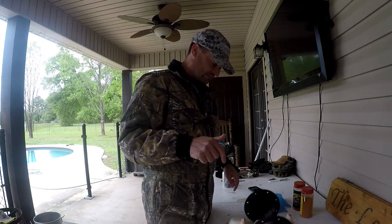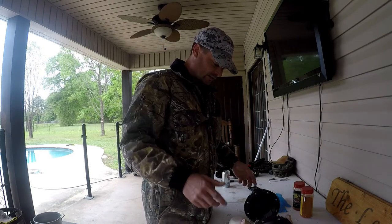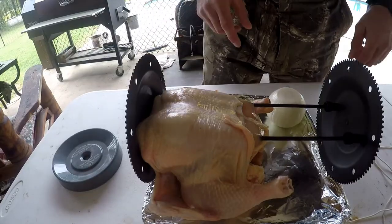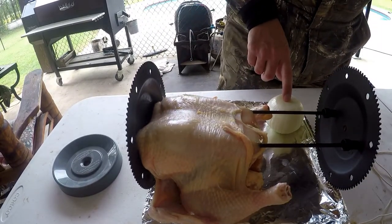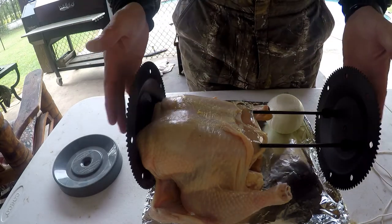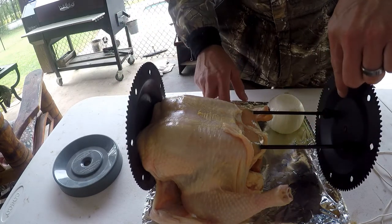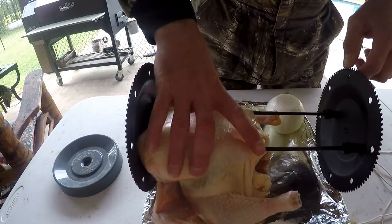We have a rotisserie machine that I'll show you in just a minute. Right now I'm going to tie him up and season him up real good, then put him on the spit. I've got my onion here that I cut up, the chicken, the spit he sits on, and the aluminum foil pan that catches all the drippings while he rotates.